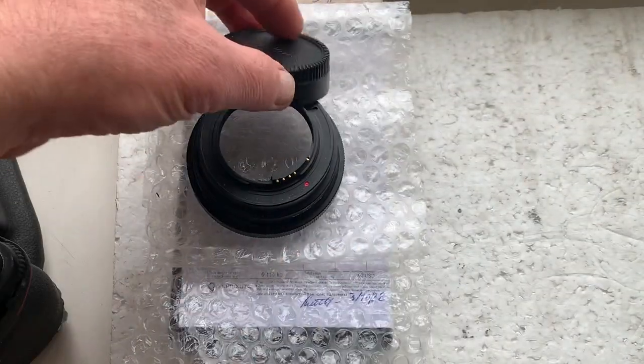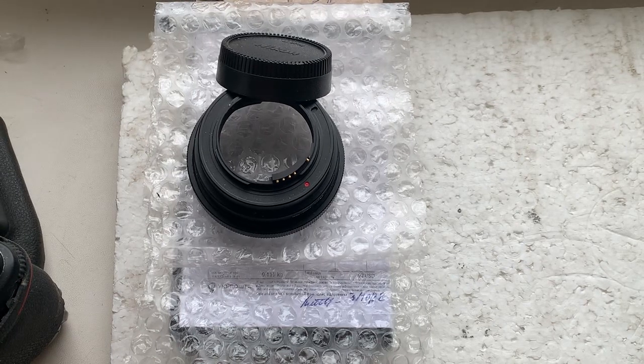I'll package your adapter and send it to you today. Thank you for your order and thank you for your attention.